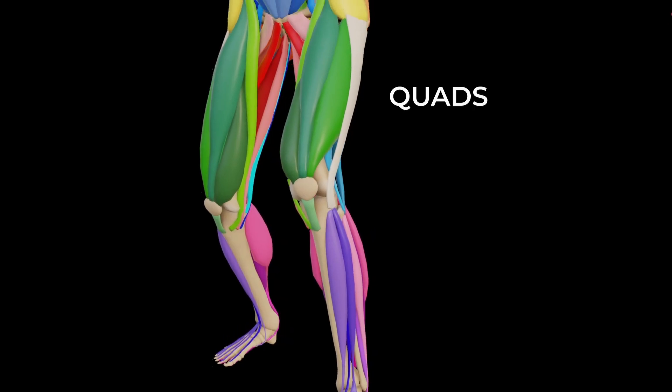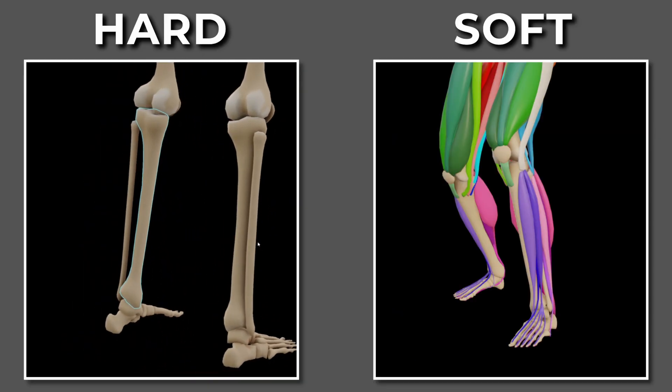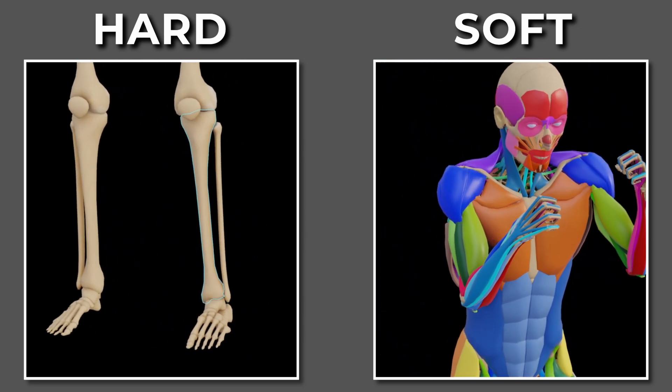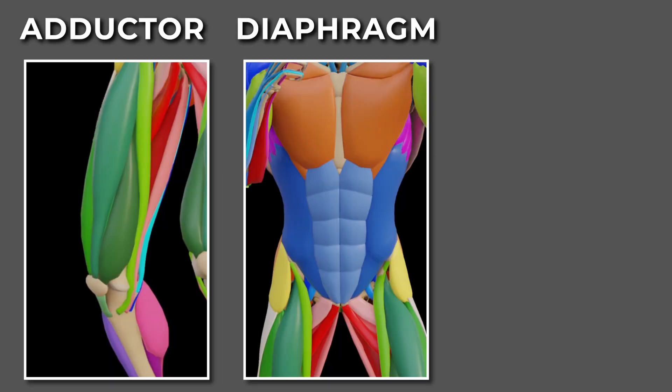Each technique excels in completely different tactical situations. The first situation to consider is the target. When assessing targets, we need to determine two factors: tissue type and conditioning level. Tissue will either be hard, such as bone, or soft, such as muscles, tendons, ligaments, and organs. An area will be conditioned, such as the quads, iliotibial band, and forearms — or unconditioned, such as the inner thigh, the diaphragm, or the liver.